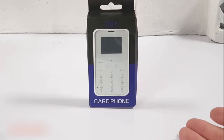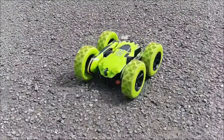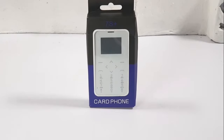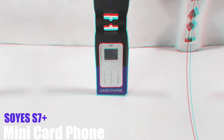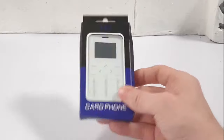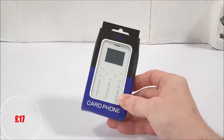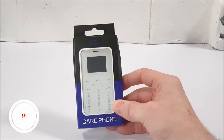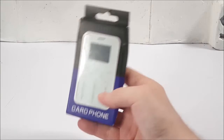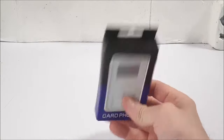Hello guys and welcome back to my channel. Here on the Go Get Yours review channel we enjoy reviewing the most weird and unusual stuff, and today's no exception. We've come across this Soyes S7 Plus super small credit card phone. I bought this from Banggood.com a few weeks ago for around 17 pounds, that's around 21 US dollars.